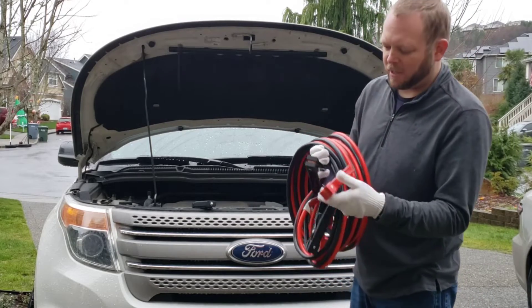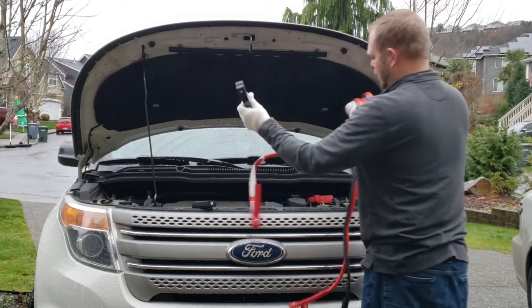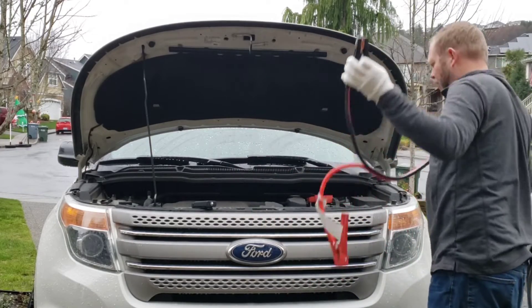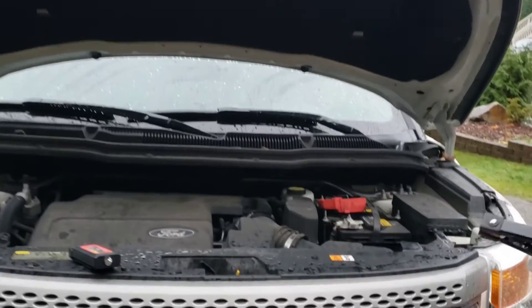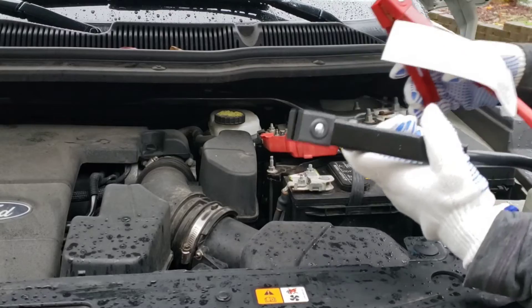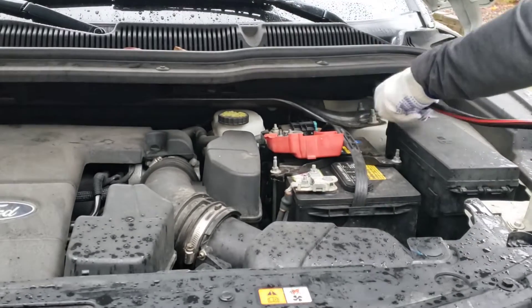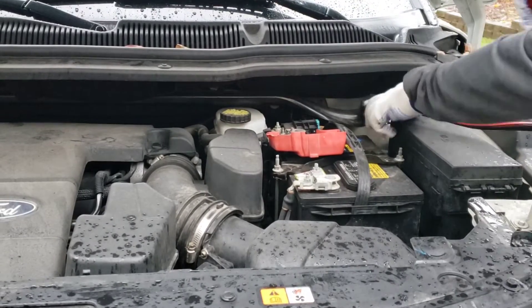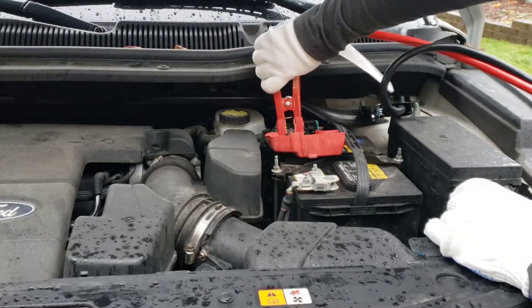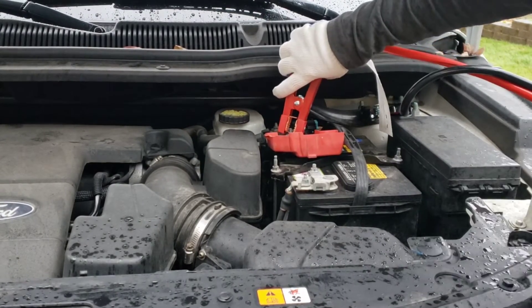Very strong spring. With jumper cables, always connect the negative first — you do that to the ground area, don't put it right on the battery. Then the positive will go on your positive battery terminal.